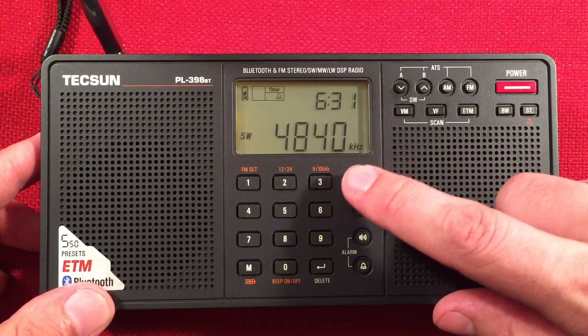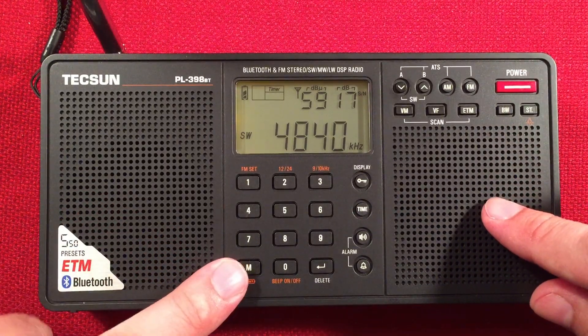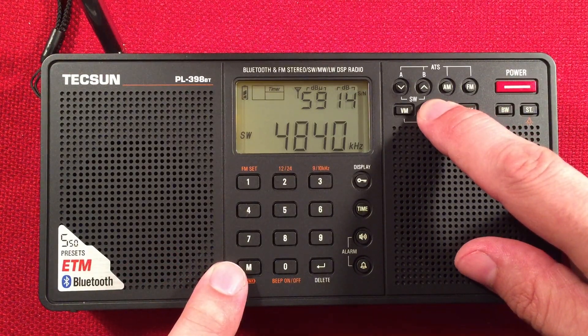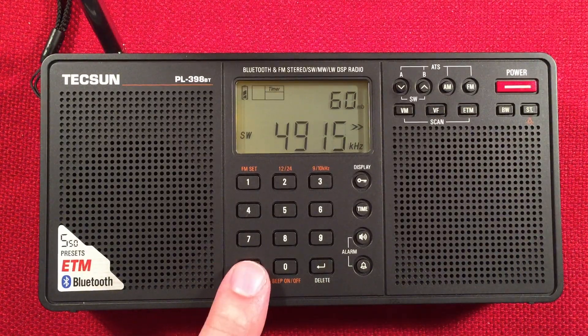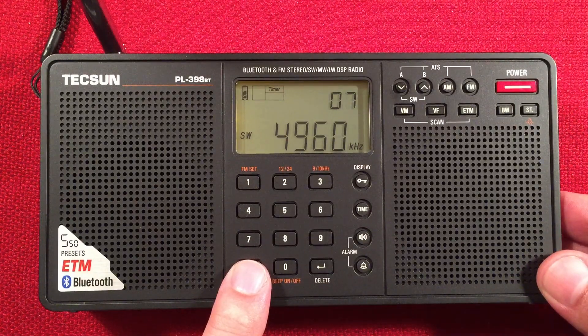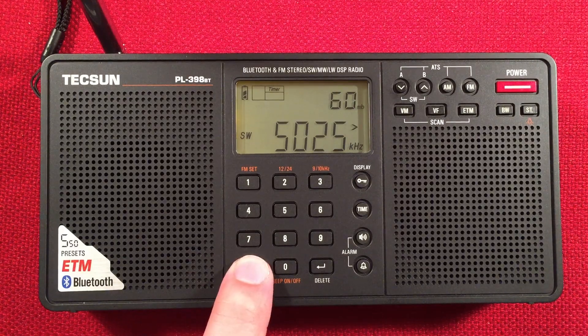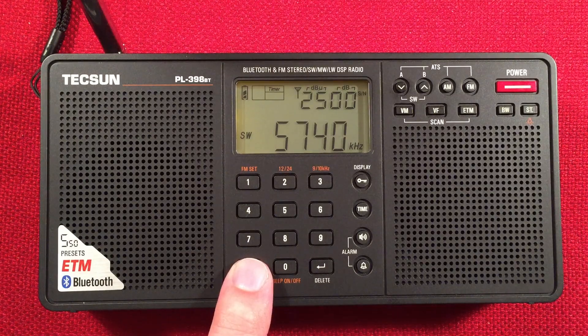Let's go ahead and check the signal-to-noise ratio here. As I find stations I'll be adding them to memory with the memory button. We'll press and hold the frequency button and see what we pick up. We'll probably go up to 7 or 8 megahertz, maybe up to 10, just to see if anything comes up.